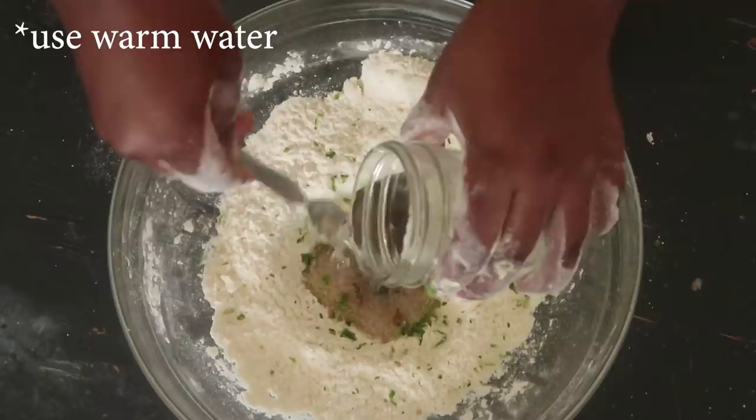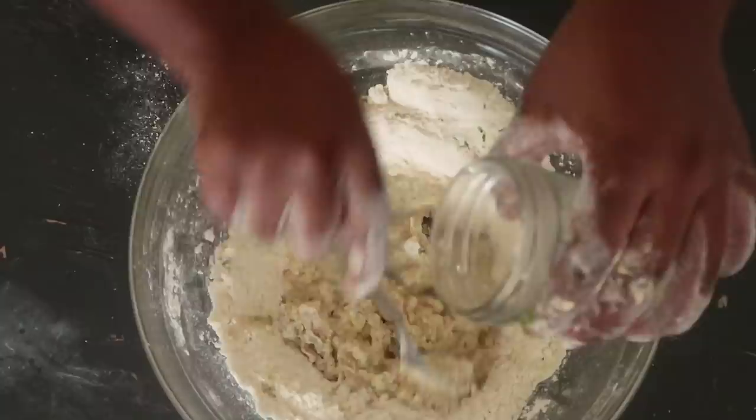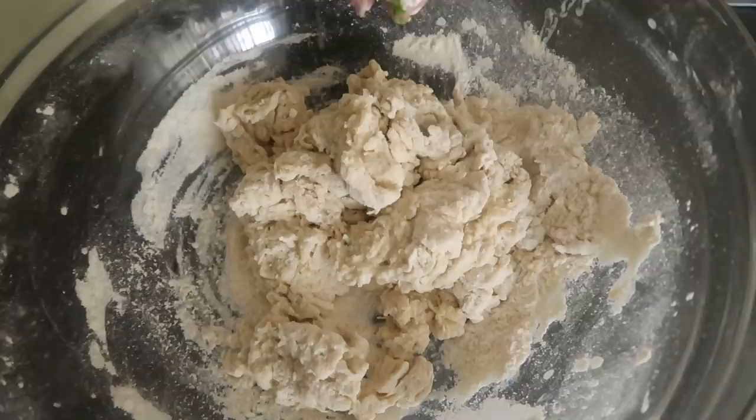Add some water to the center. I like mixing my dough from the center with some warm water — that's where the sugar dissolves as you're adding in the water, and then you start folding in the flour from the sides before using your hands. Once the dough starts to pull together, it's time to use your hands and start kneading it.